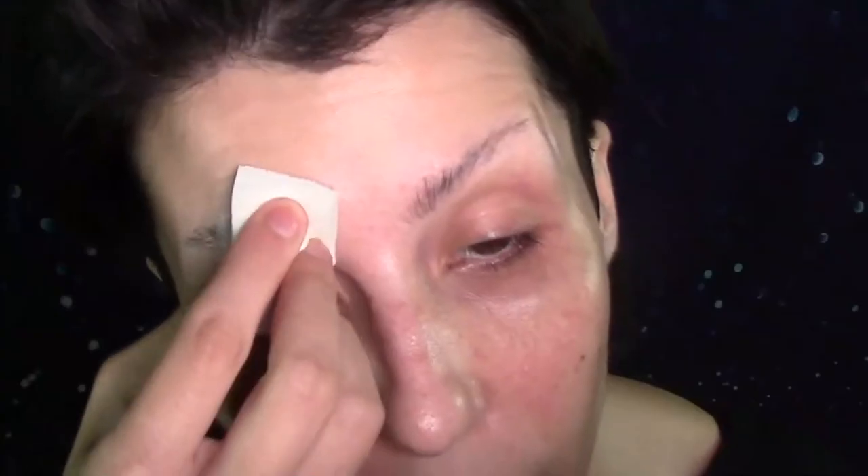I'm just letting the glue dry on my brows and playing Mystic Messenger. Would you like to see a photo of my boyfriend? Now that this seems dry, I'm gonna go over it with some RCMA No Color Powder — get a nice layer of powder there.